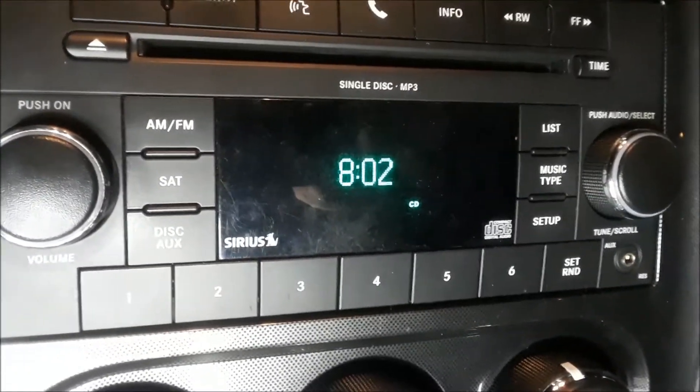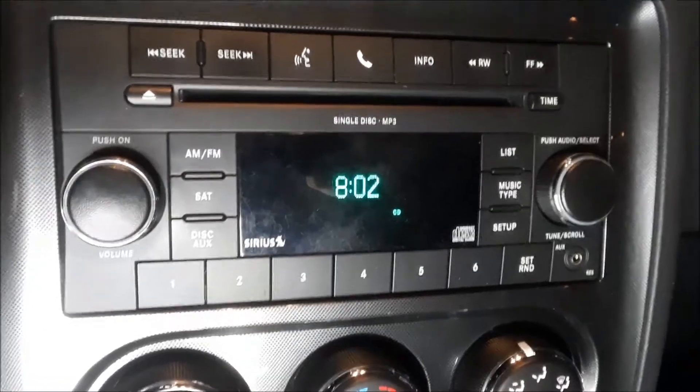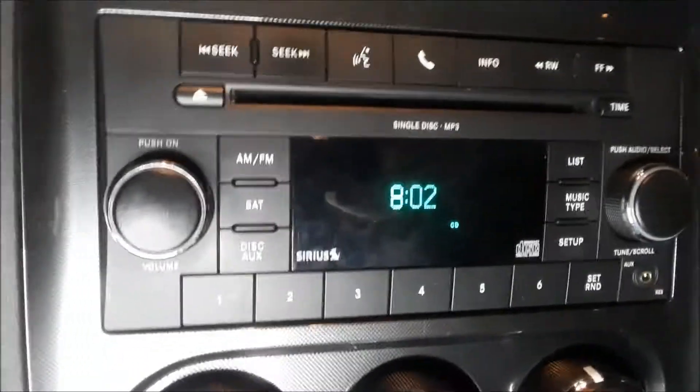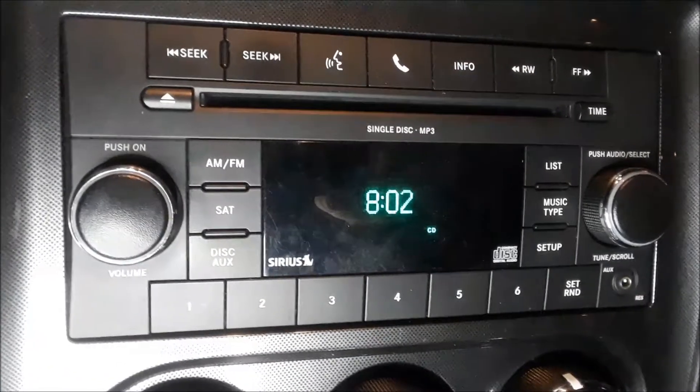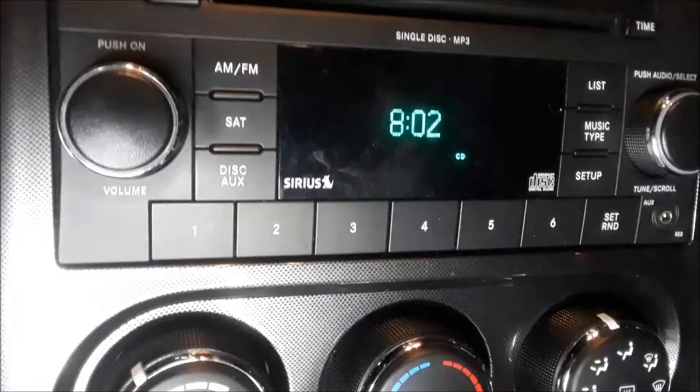Joe Beer Master here, with a 2010 Dodge Challenger — this also applies to multiple years if you have this kind of stereo. I'm going to show you how to set up the sound: bass, treble, balance, and more.